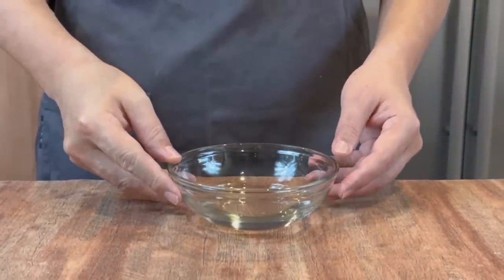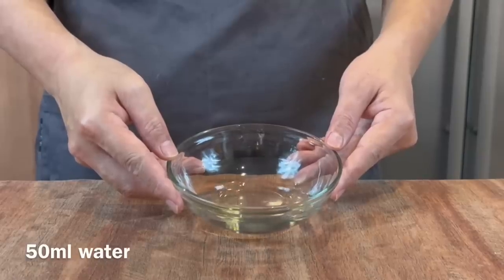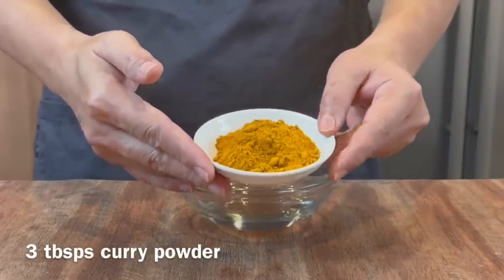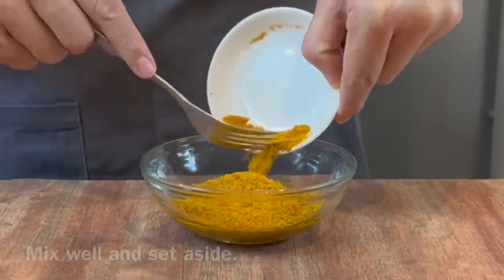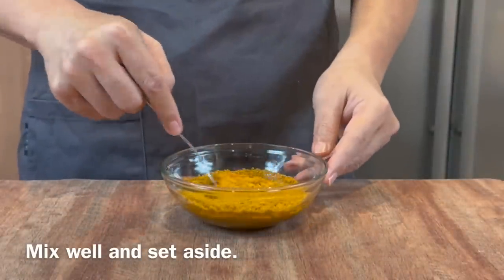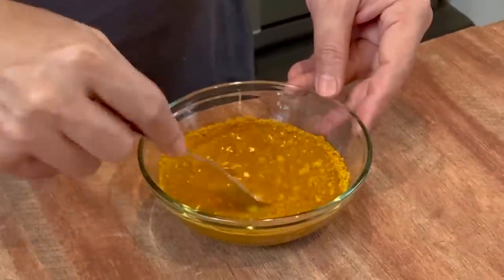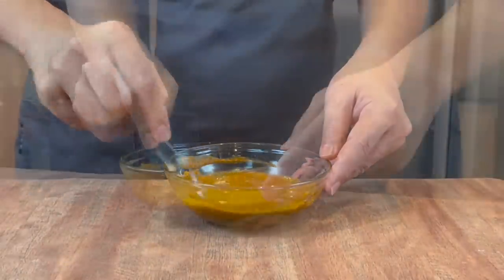Now we will prepare the curry paste for the vermicelli. I have with me 50ml of water. Add in 3 tbsp of curry powder and mix them up well. Why do we need to mix this in water? Because curry powder burns easily, so with the aid of water it will not burn. Just mix it up well and then we will set this aside.